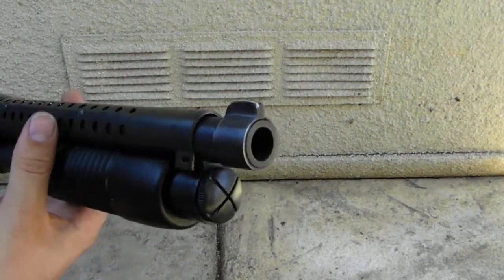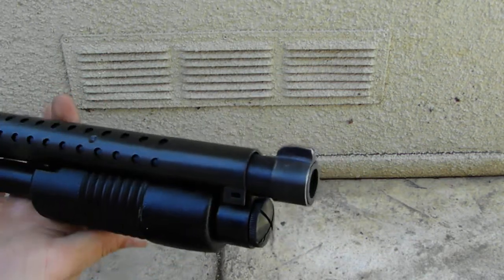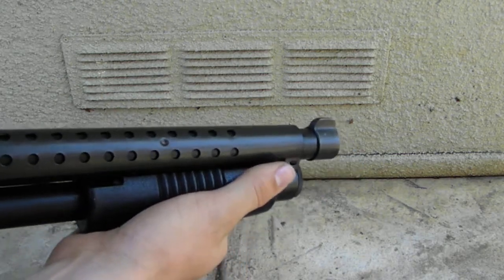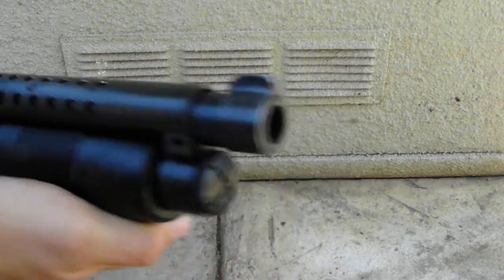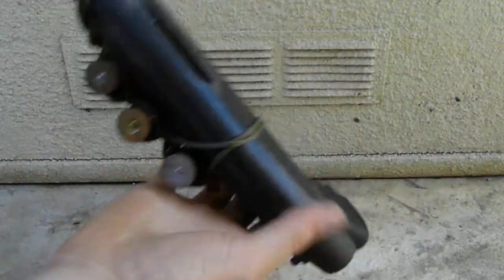I'm actually very proud of the sight on this. It's got a really thick, aggressive look to it on the muzzle of the gun. It actually reminds me of the old World War I trench guns — that's pretty much where the inspiration for the muzzle came from.